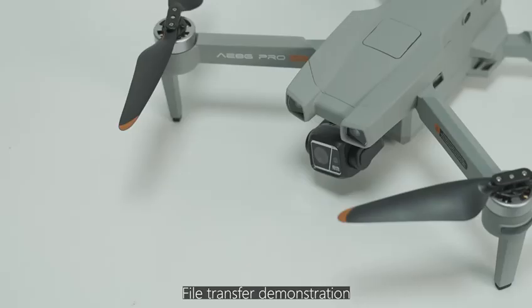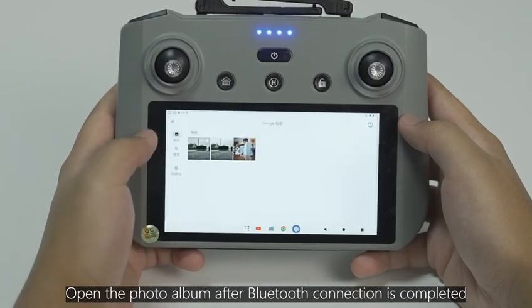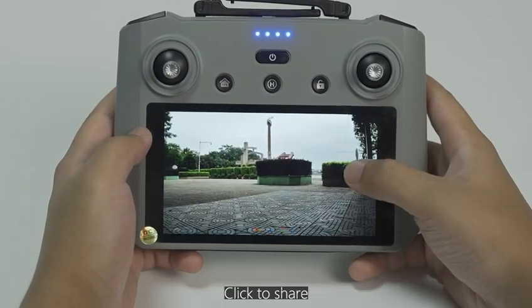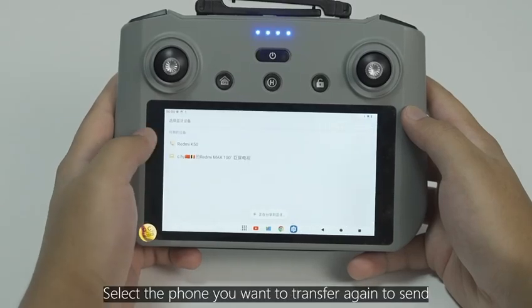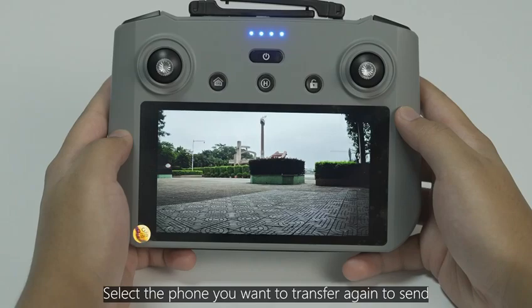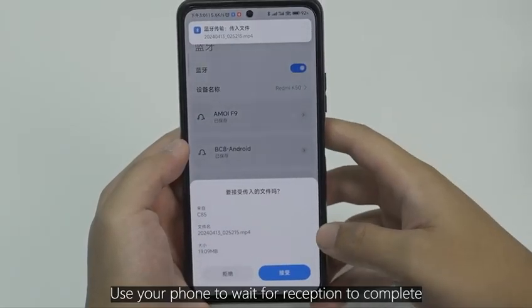File Transfer Demonstration for Android phones via Bluetooth. Open the photo album after the Bluetooth connection is completed. Select the video materials to transfer, click Share, select Bluetooth, then select the phone you want to transfer to and send. Use your phone to wait for reception to complete.